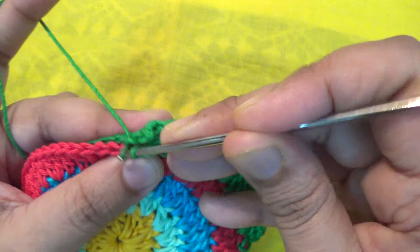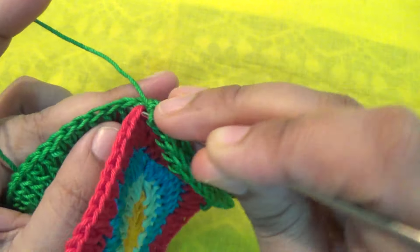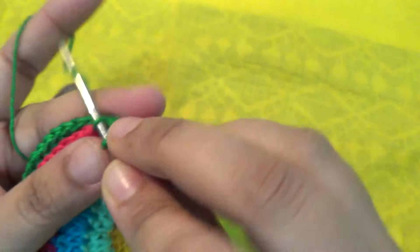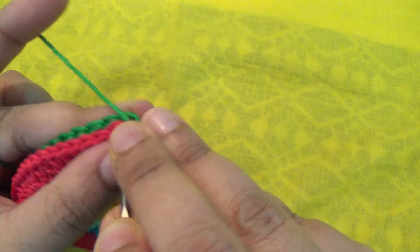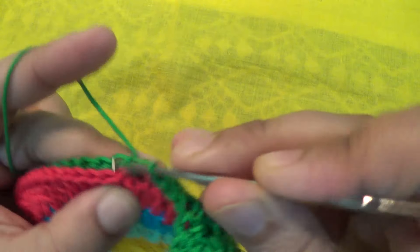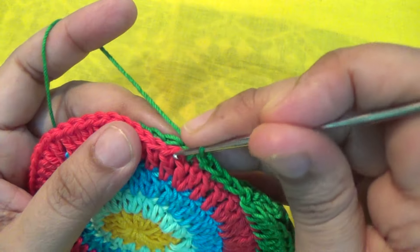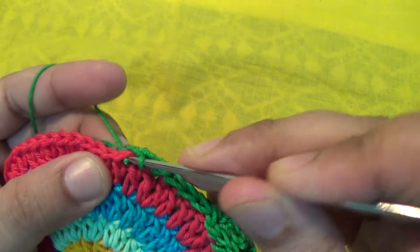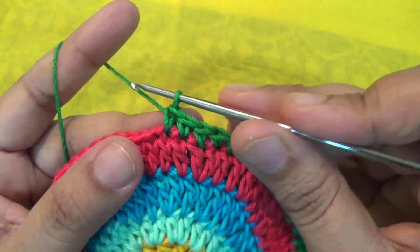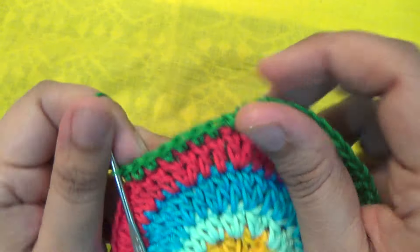Make one single crochet into every stitch and join it together.